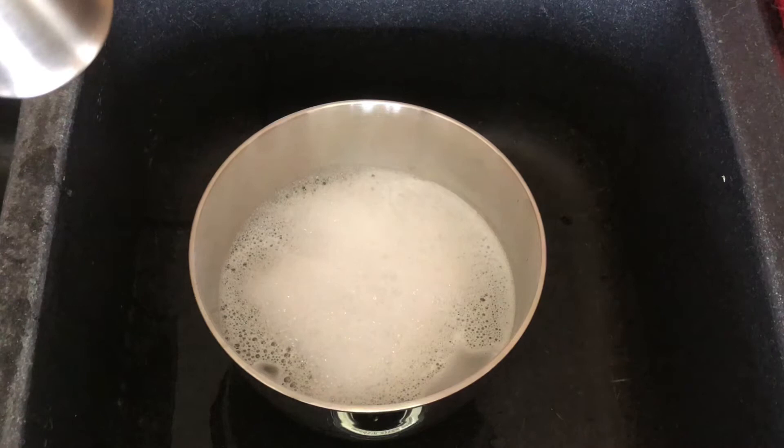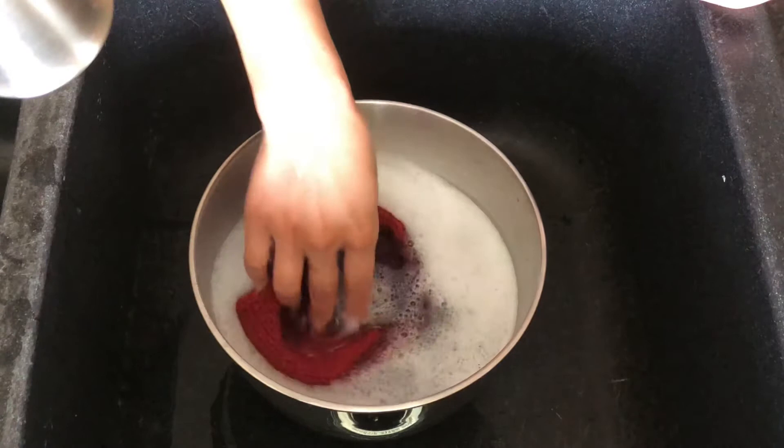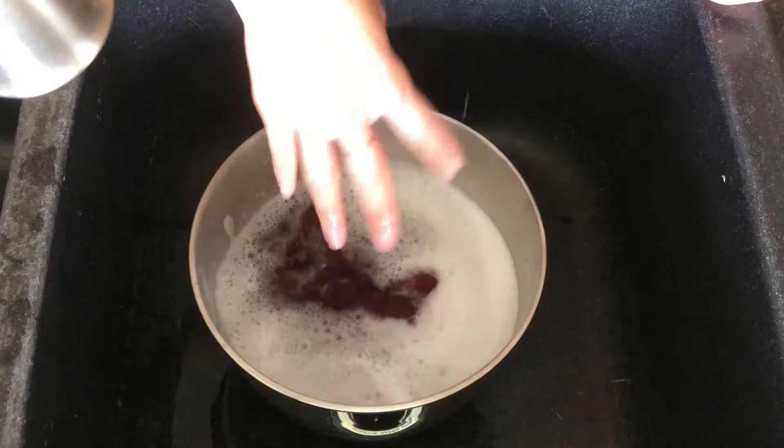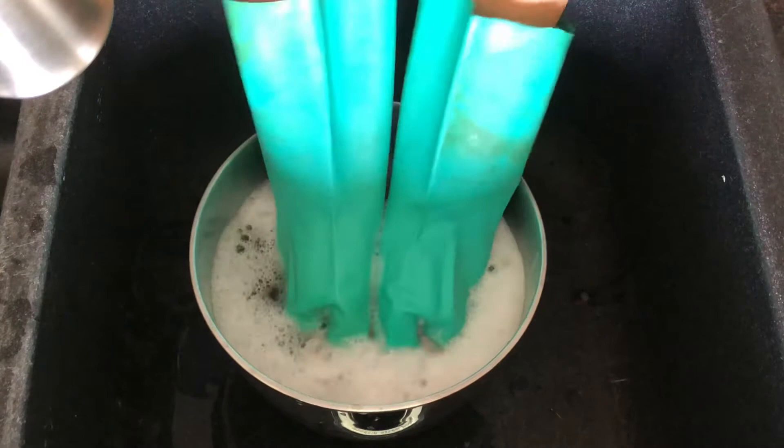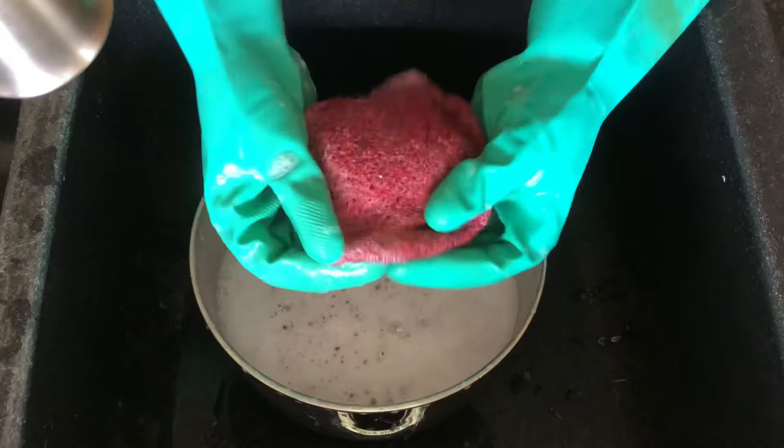Once the water is ready, dump your knitted item into the water and start agitating. Once all the air is out and it is completely saturated, take it out of the water and roll between your hands. Then dip it in the water again, let it saturate, take it out and roll again. At first, the fabric starts to feel very relaxed and stretched, but that is normal.